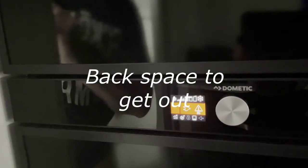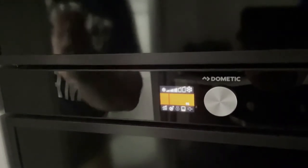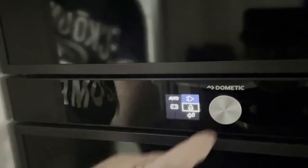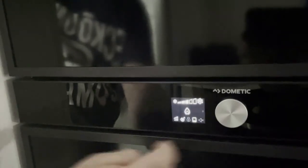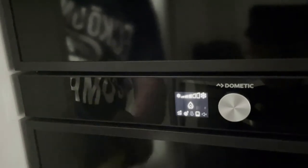Your screen will go amber because that's telling you there's a fault — currently our circuit breaker is turned off for mains because we want to use gas. We'll rectify that by going back in, selecting input, and choosing the desired function which is gas. It turns blue — go down to your backspace.